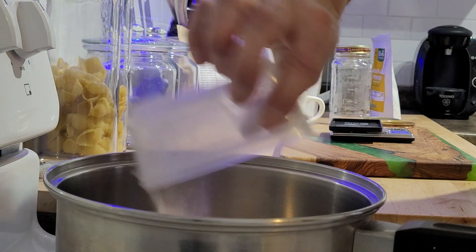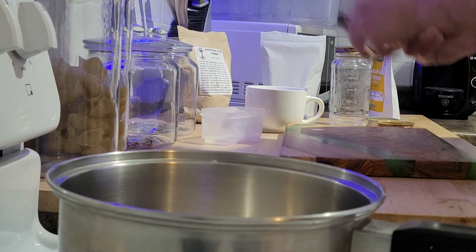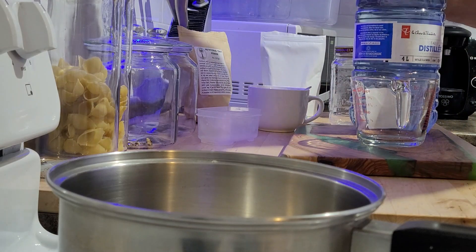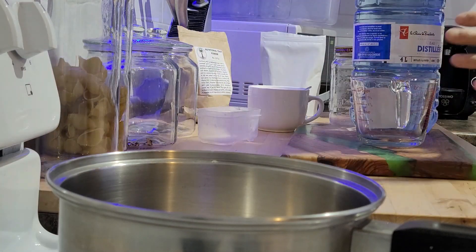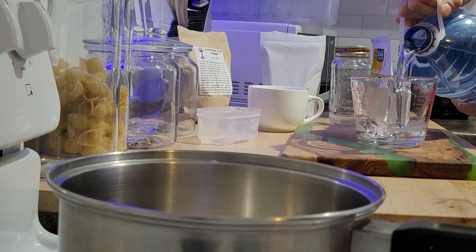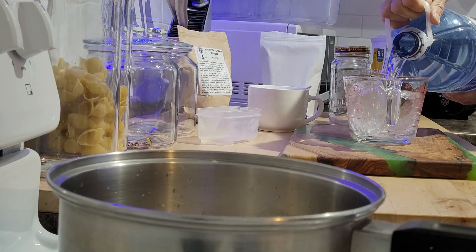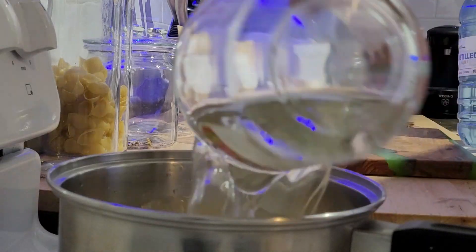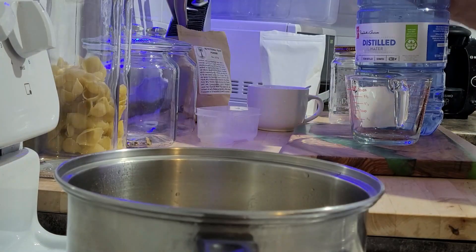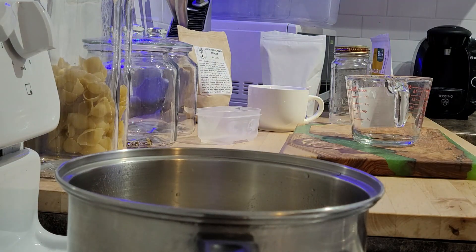Now we're going to dump that in the pot and mix it with our 1,000 milliliters. I had a bigger measuring cup that did 1,000 milliliters but I dropped it on the floor and broke it, so we'll just do two 500 mils. Another 500 — 1,000 — now we're going to turn that on. You want to bring that to a boil and stir it regularly.